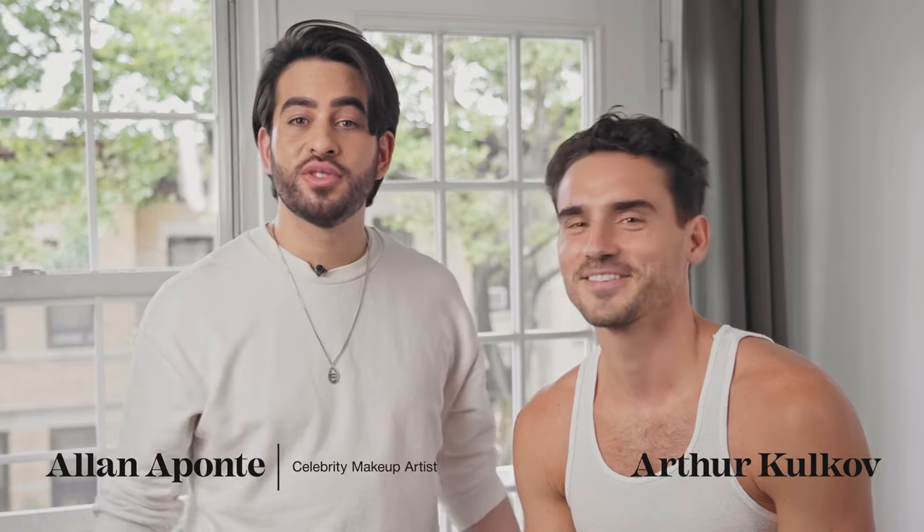Hi, I'm Alan Aponte. I'm here with Arthur, and we are going to show you how to do a no makeup makeup look for men that is easy yet simple.